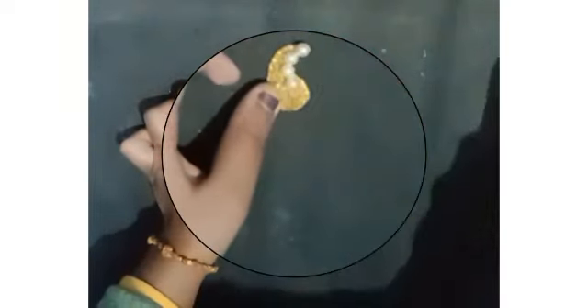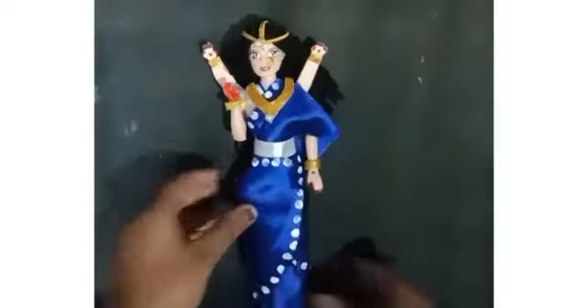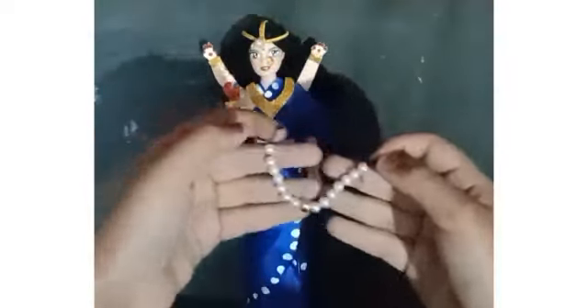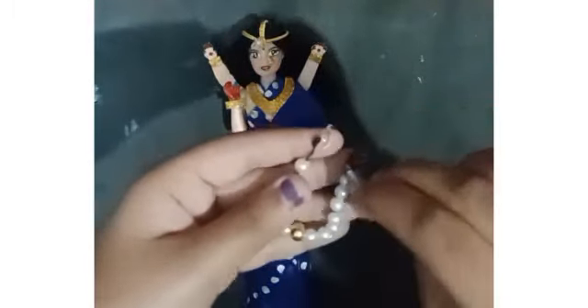Then I am taking some glue and putting it on the shape, and I am putting some beads to make the ear decoration for the doll. I have made it in two pieces. Now I will attach a necklace which I have made using beads, and I am using glue to attach the necklace.